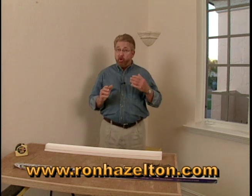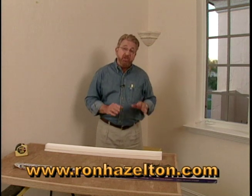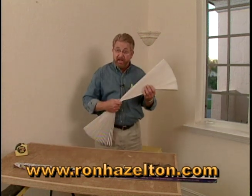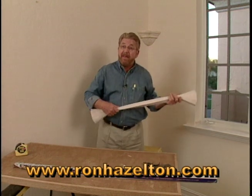Now imagine this. You've just moved into your home. You've got all these bare windows. You want some privacy, but you don't want to be rushed into making a decision about window treatments. Well, consider this: a pleated paper window shade that can simply be stuck up there and can be made to fit just about any size window.